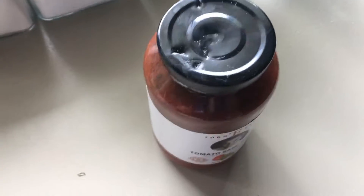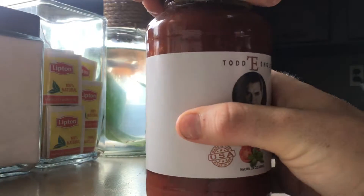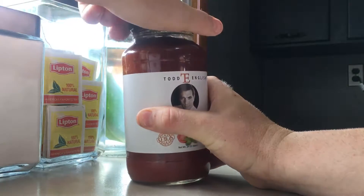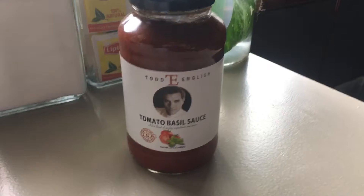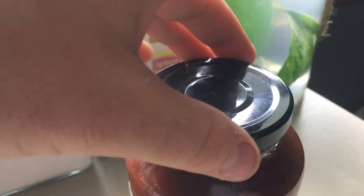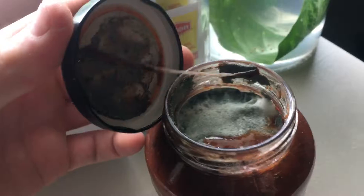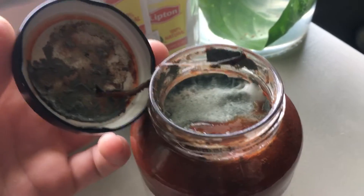But we're gonna open this bad boy up and see what's in there. It's like... yeah, it looks good. I don't think so. Man, that's gross.